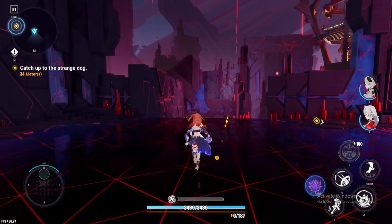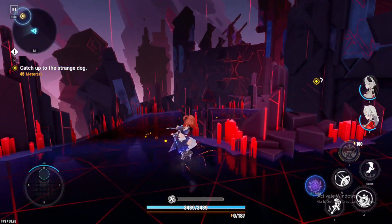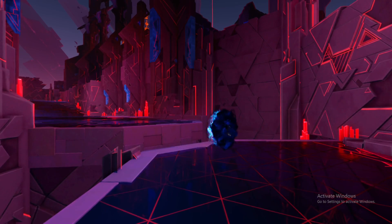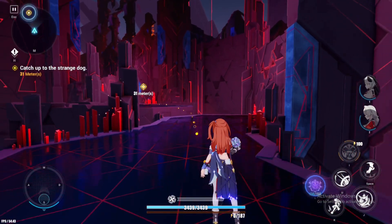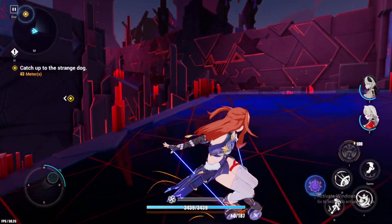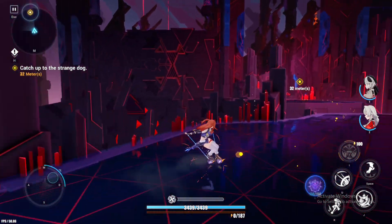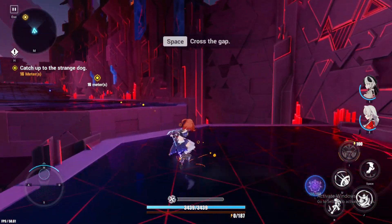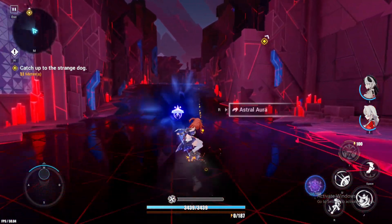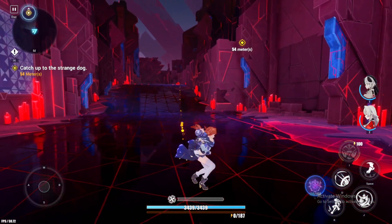You just need to hold dash, or just hold K, and she uses her yo-yo as a skateboard. How cool is that? Look at that — that's so cool!